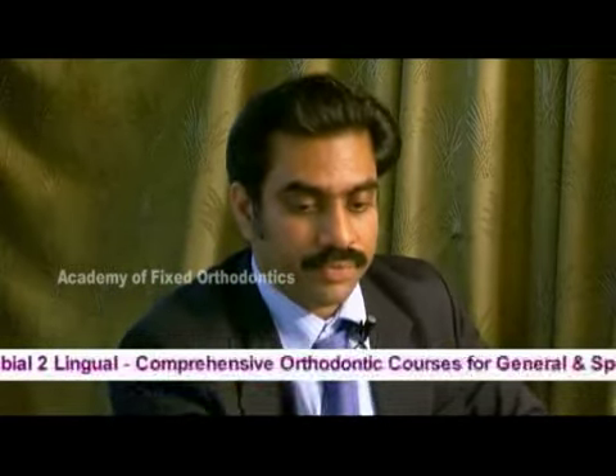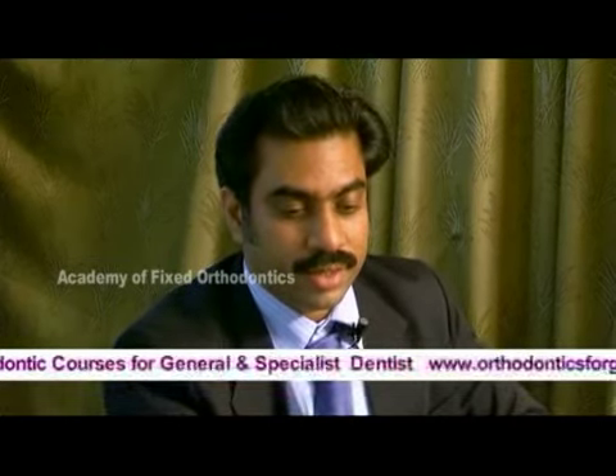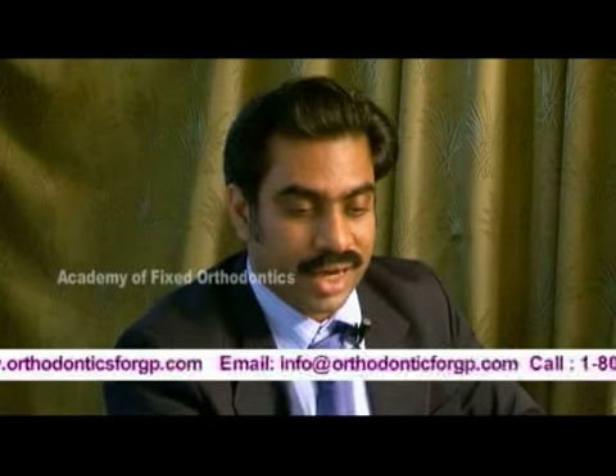There is a Boon's gauge — you can see the measurements here. The flat part is kept on the incisal edges and the pointer is used to mark the height.